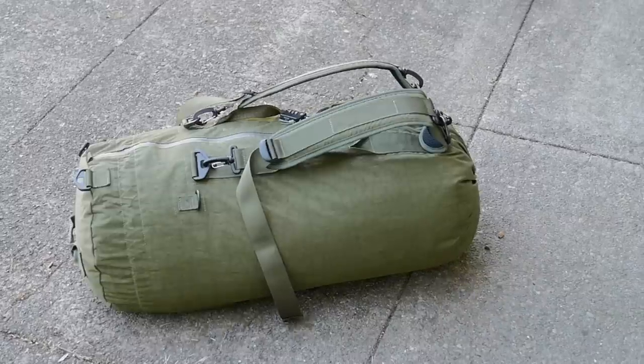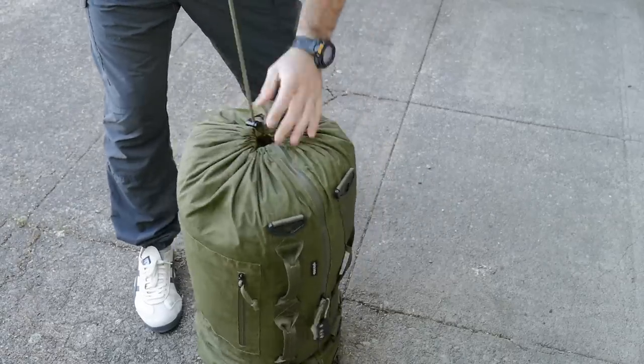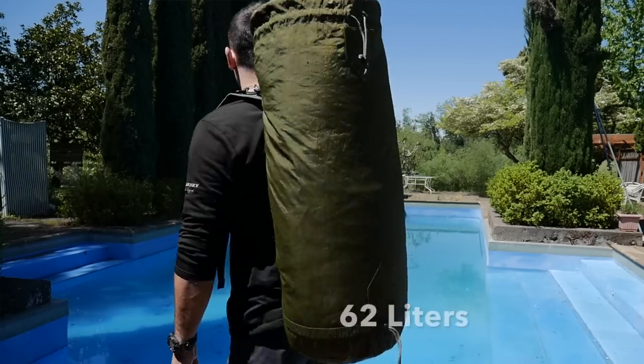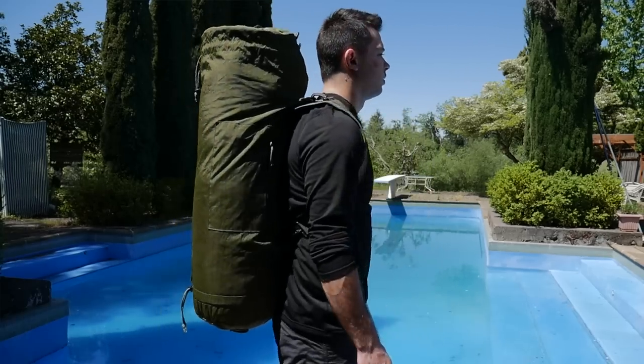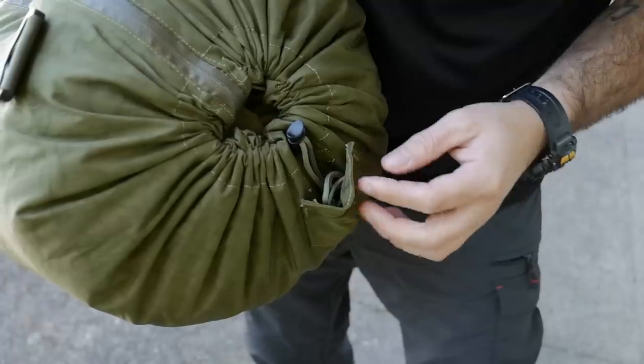To adjust the size of the bag is really straightforward — basically you fill the bag with all your gear and then you can cinch it down and adjust the length of the bag, going from 31 to 46 and then 62 liters. At each end of the bag there are small pockets to stash the cord, and this has a magnetic closure.